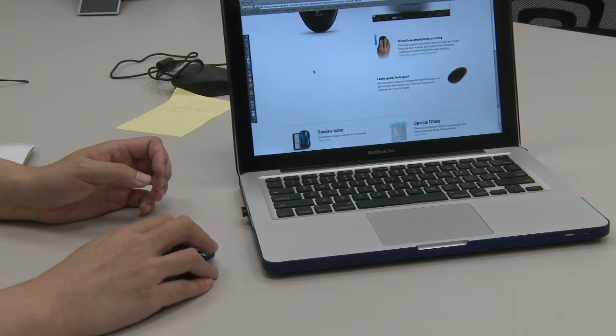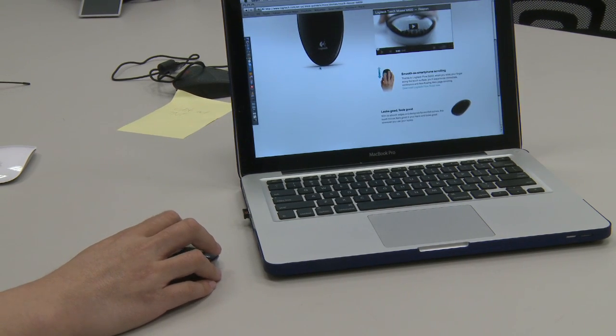From what I've read on their website, they really target this mouse for productivity and web browsing and things like that. It's definitely not a gaming mouse — I tried it and it's not pretty.